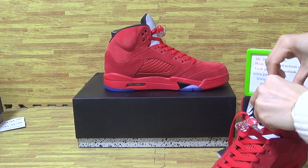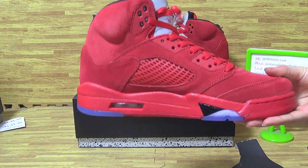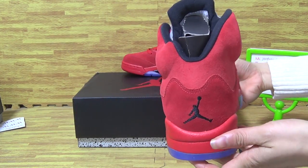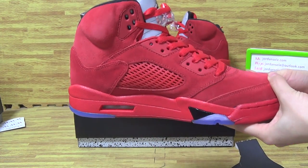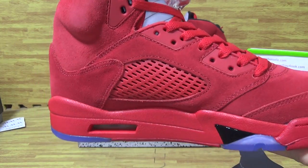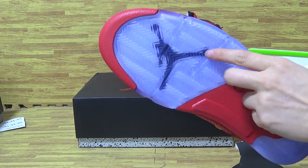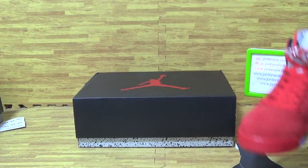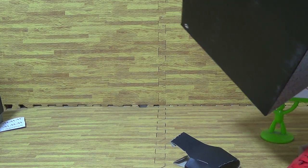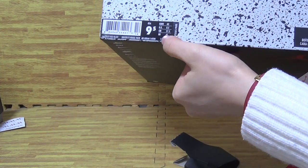Now let's have a look at the second one. Jumperman logo and Jordan. Ice blue. Also, I will show you guys the shoes. It's the size tag — little size tag.